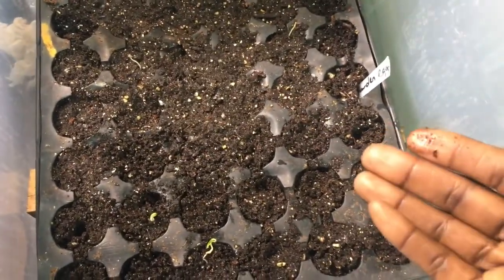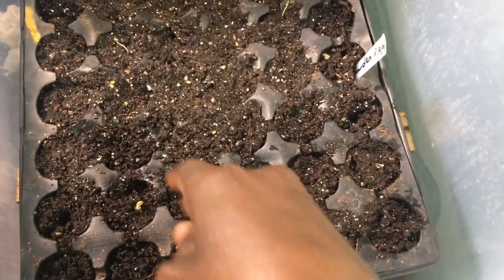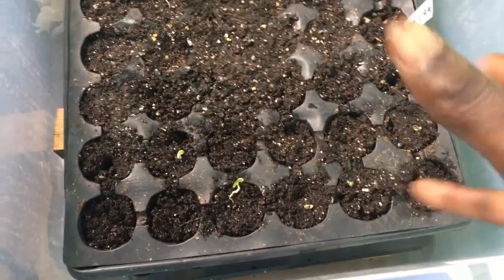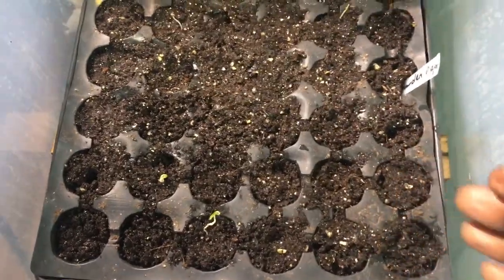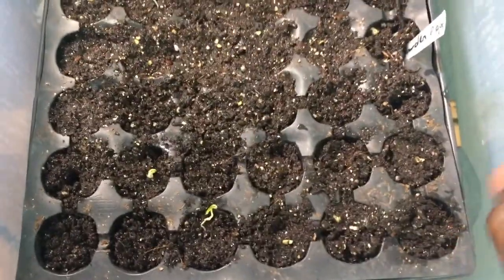What you need to do now is water it, cover it, and put it in an area where there's sunlight so the ones that are already germinating can get enough light. If you want, you can put a grow light in there to make sure it really receives enough light to grow.